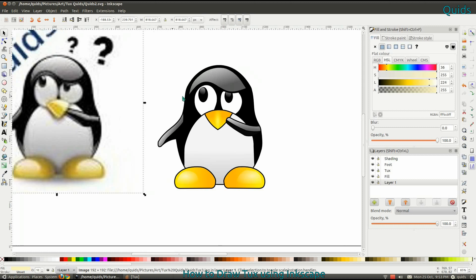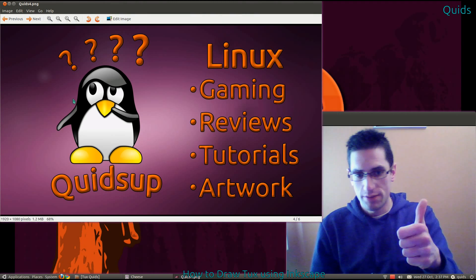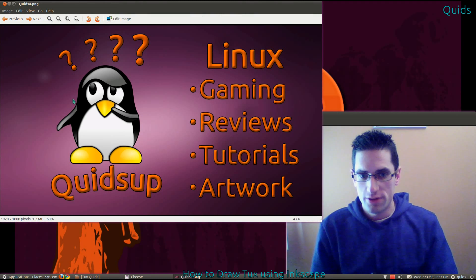That concludes the video of me drawing Tux in Inkscape. Please thumbs up, like, and subscribe — I'll see you later.